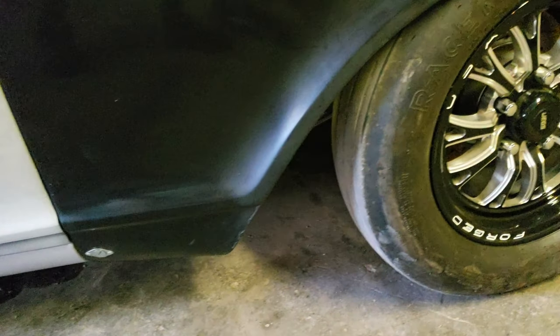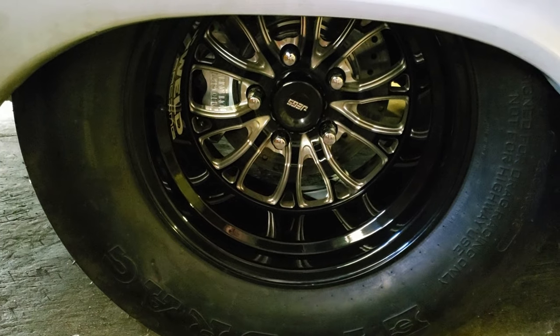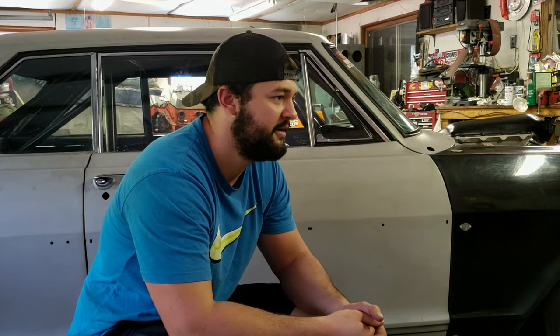There's kind of a funny story with the rims. I found them on Jag's website — they're kind of identical to a set of expensive wheels called Weld V Series wheels. So I used my vinyl graphic cutter to make stickers to make them look like Weld V Series. It actually fools a lot of people at car shows — they think they're the real Welds. But they're actually made by a company called Vision Wheels, so they're just a cast wheel, not forged.